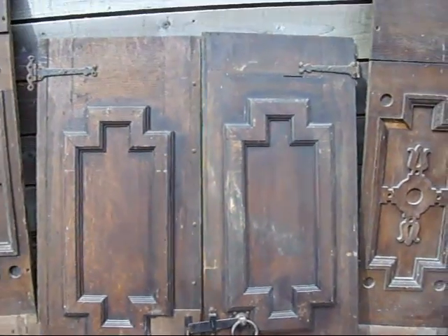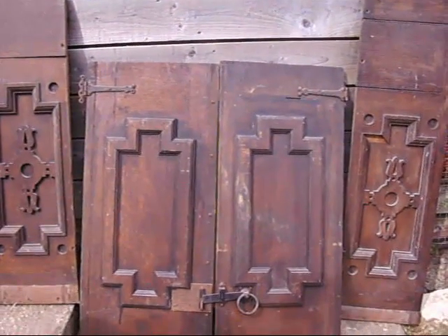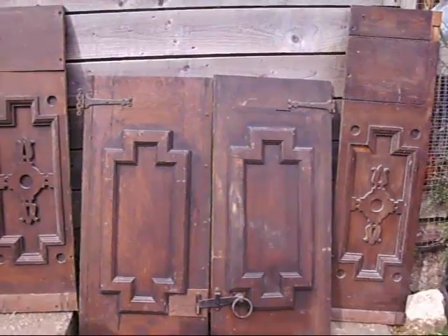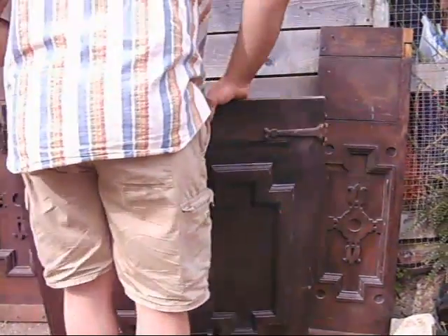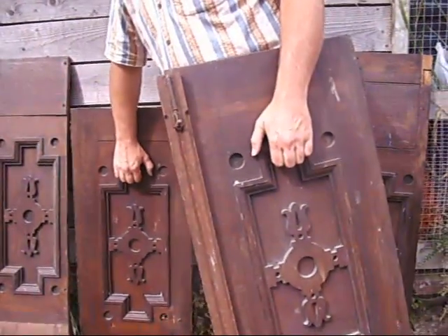But they're lovely panels — they are gorgeous panels. That could really make a fantastic centre point to any kind of renovation project or kitchen project that you're doing. They would look really lovely. Turn these two around again so you can see you can get that effect of those four panels being the same.